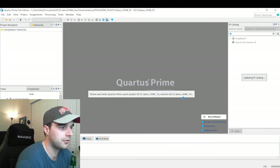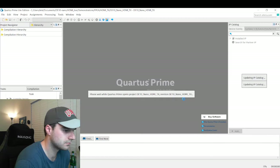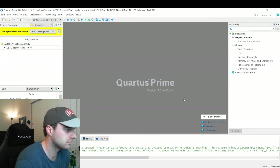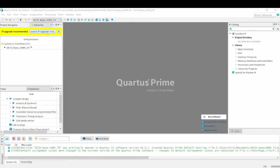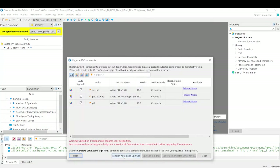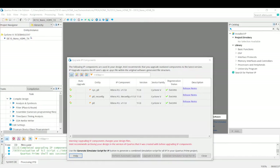Let me pause the recording while this loads. I'm going to run this Launch IP Upgrade and perform the automatic upgrade. I don't remember how long this takes, but I don't think it takes very long. Okay, that is now all done — we got these happy little green check marks.